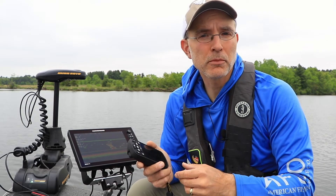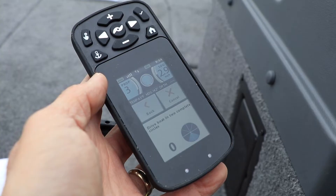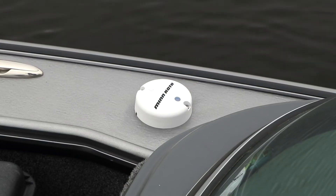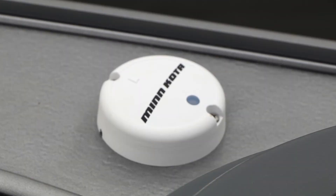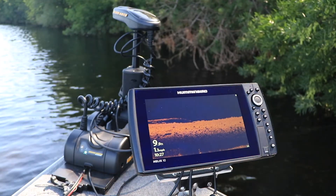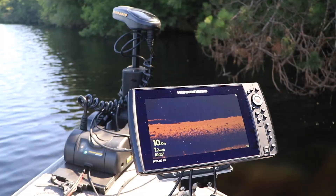Once the trolling motor and heading sensor are successfully paired, be sure to calibrate the heading sensor, a very simple procedure you can complete with the help of your remote. The Bluetooth heading sensor is one of the major enhancements available for many current Minn Kota trolling motors — an enhancement that will help you catch more fish and have more fun every time you're on the water.